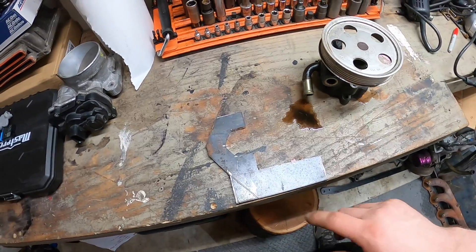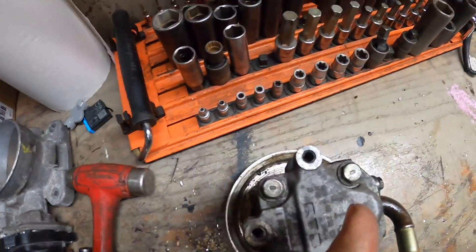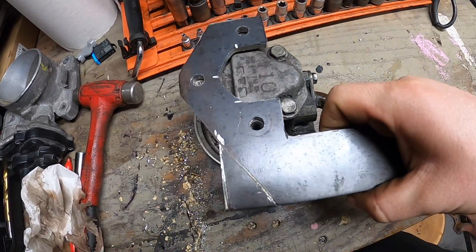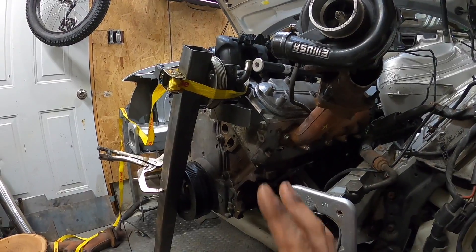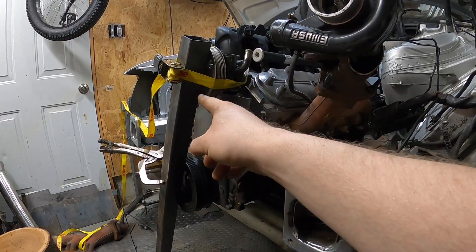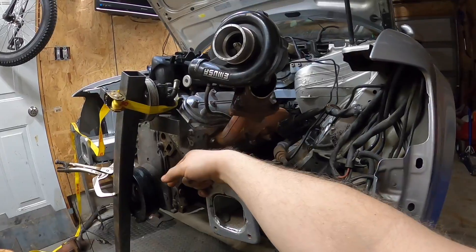I'm going to get the holes drilled in this bracket so we can finish up the power steering mount. Got the bolt holes drilled out — we'll throw it on top and make sure the holes line up. I clamped a bar to the crank and connected the power steering pump to that bar to keep it in line. The turbo is just off the 1.8T — I put it on there because I was bored.